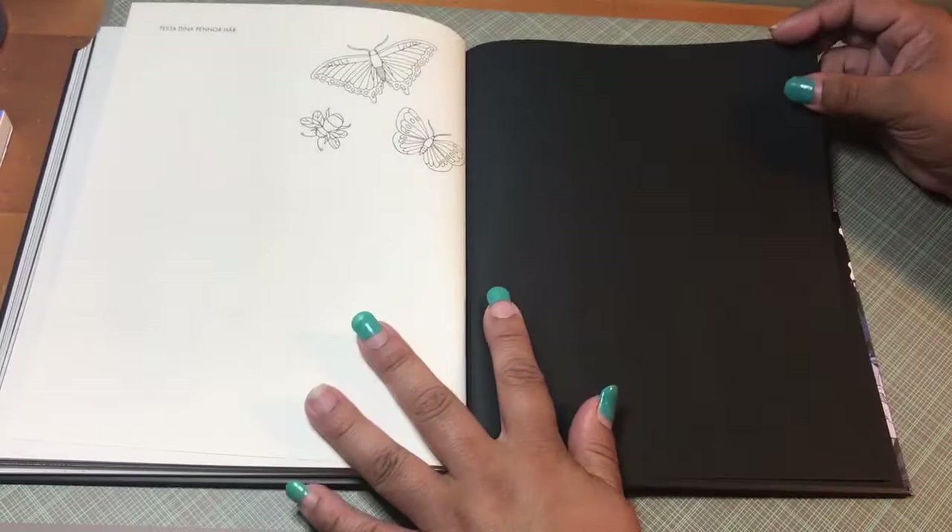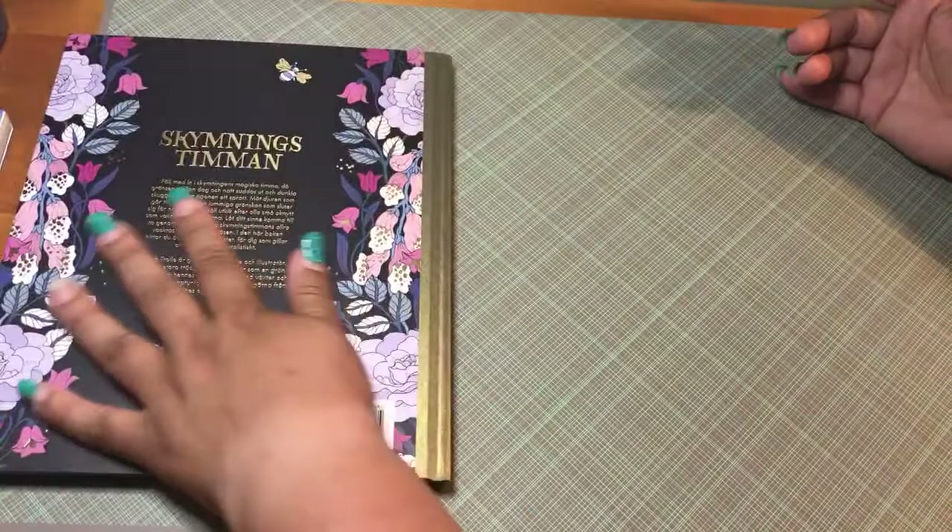And this is the end of the book. Thank you for watching my flip through. Bye bye bye.